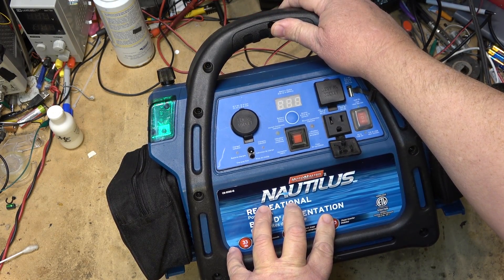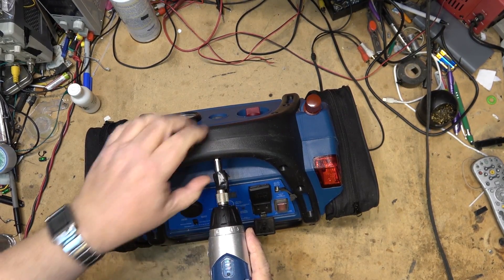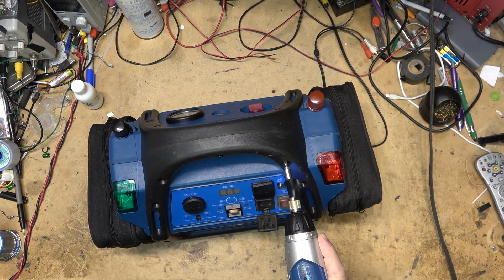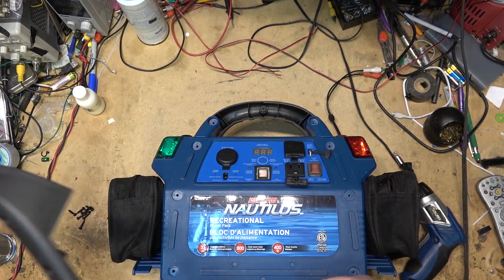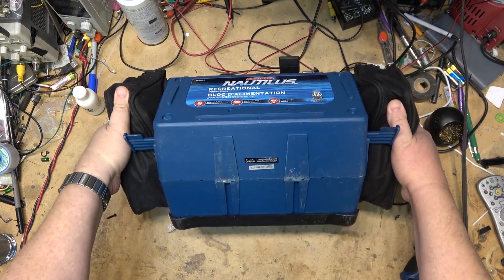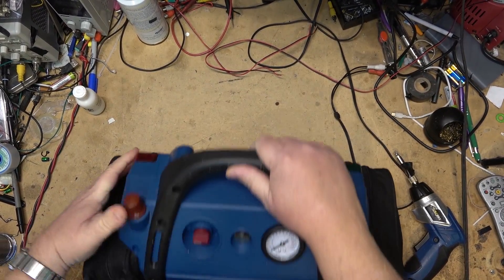It's going to be a fairly big battery inside here - probably one of those batteries used in mobility scooters. I'll start by removing all the screws in the handle. The fellow that owns this told me it's only a couple of years old, but on the bottom of it there's a date of manufacture - it's 2013, so this thing is more than just a couple of years old. It's about 9 years old, so that would explain why the battery is in the condition it's in.